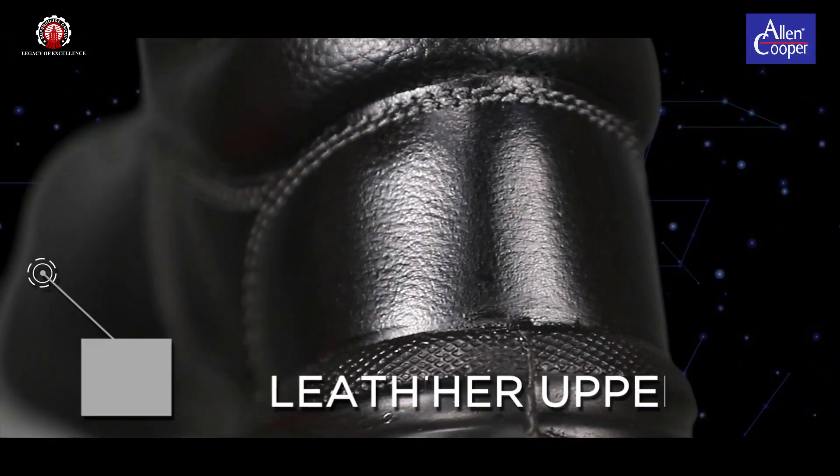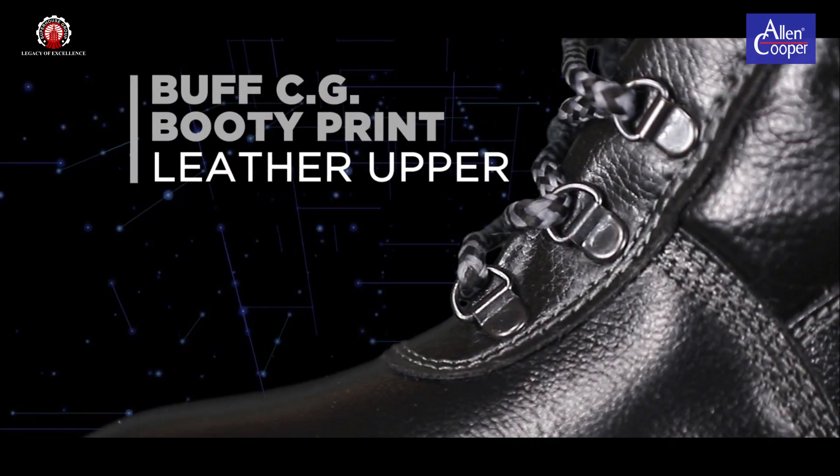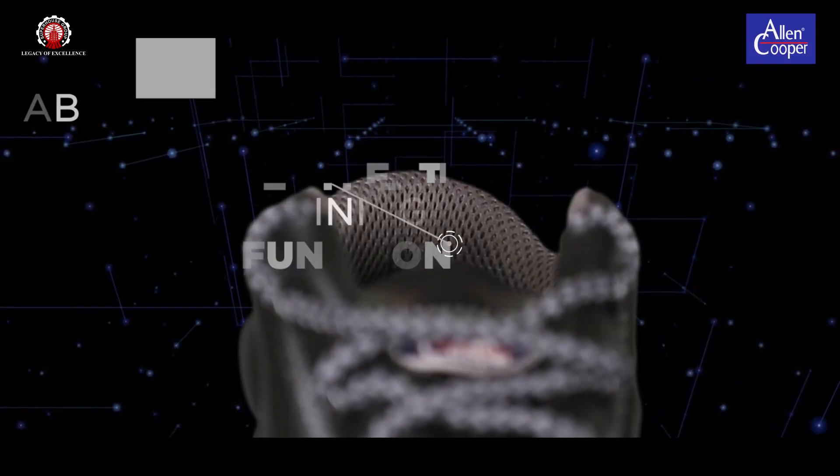Buff CG Booty Print Leather Upper — 100% genuine leather, breathable and skin friendly, exclusively made in our own state-of-the-art tannery.